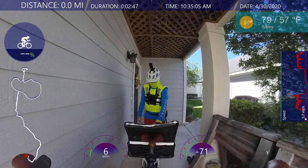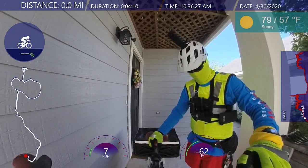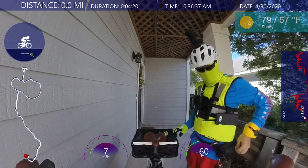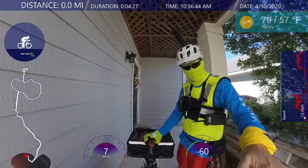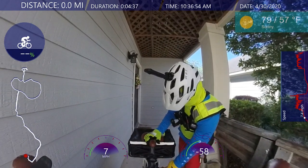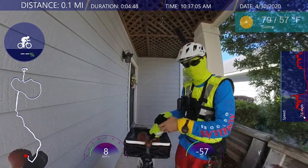Hello everyone, welcome back. Let's get going — I think I brought everything. Let's turn the bike on. The bike is not turning on for some reason. Maybe I didn't turn the key on right. There we go. That was strange. You got the bike back on now.